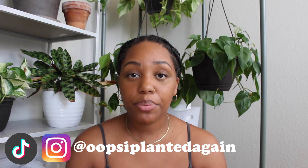Hi there, welcome or welcome back to Oops! I've Planted Again. My name is Courtney and in today's video I'm going to be talking about how you can bring your alocasia plant back to life. More specifically, I'm going to be talking about how I brought mine back to life — it now has two leaves with a third on the way — and everything I did to bring this plant back from what I thought was the dead. So let's dive in.